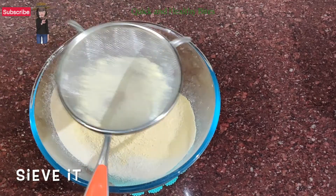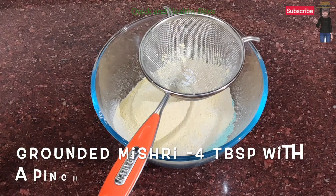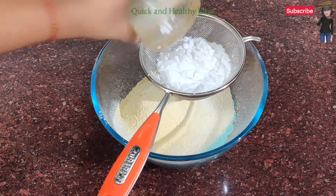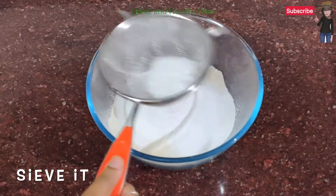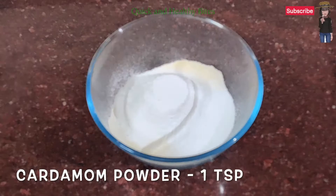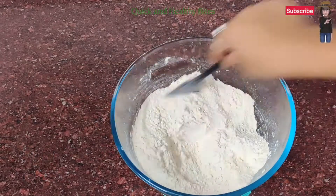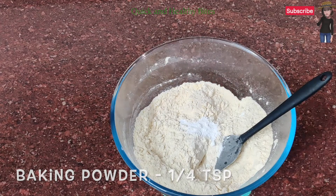Remove any small particles, then add a pinch of salt. I grind the salt so that if you find small particles of salt, it will also be smooth. Add 1 teaspoon of baking powder, then add baking soda and mix it well.